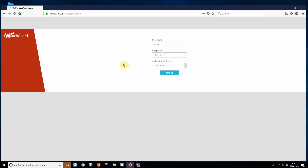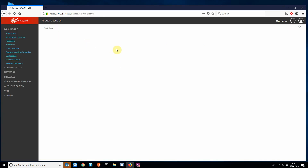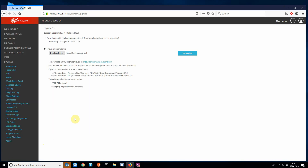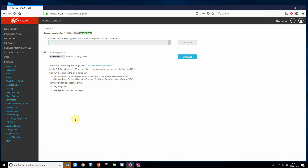Finally, the system is back. I log in as admin again. In the top right corner we can see which version is installed. The system now runs with version 12.1.1. If we now go into Upgrade OS, we see that the current version of the firmware is installed.